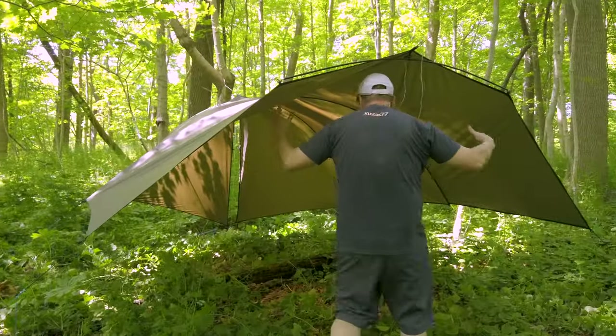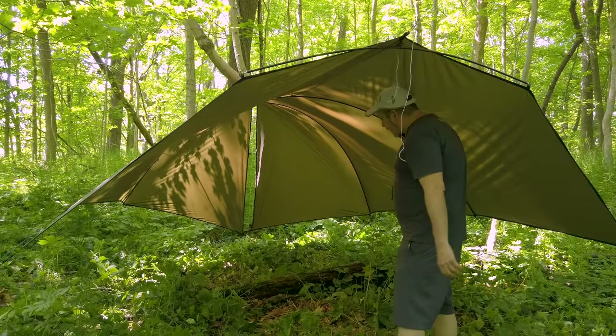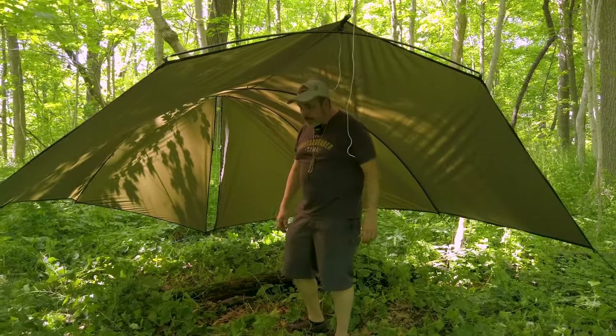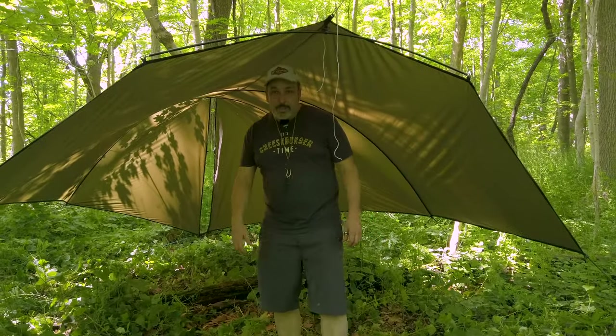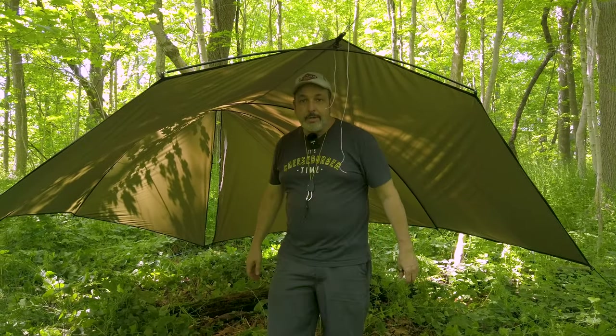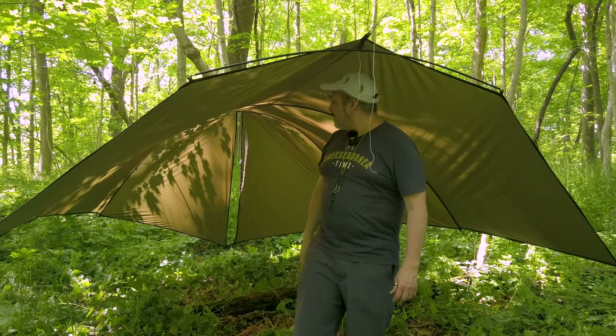If you have a two-person hang, you've got a good wide spread right here that tapers down on the end, so you can definitely use this for the two-person hang. Also if you're just camping, this would make a great setup — you could have a picnic bench under here, you could have a party under here if you wanted to. So that's it. Thank you everybody.